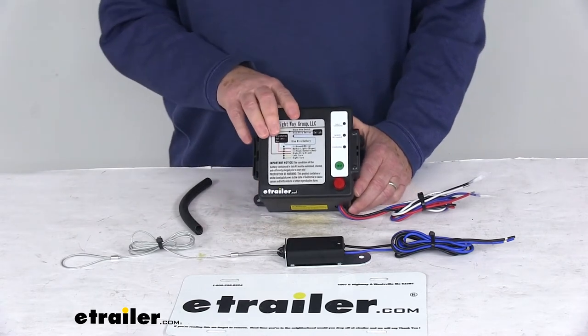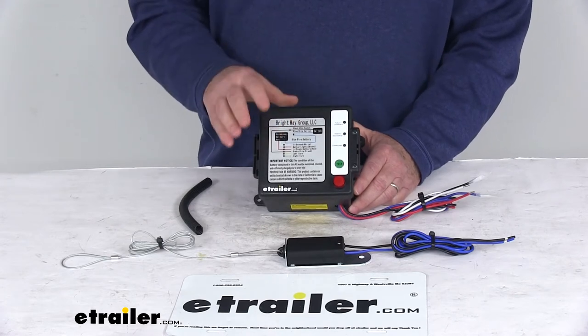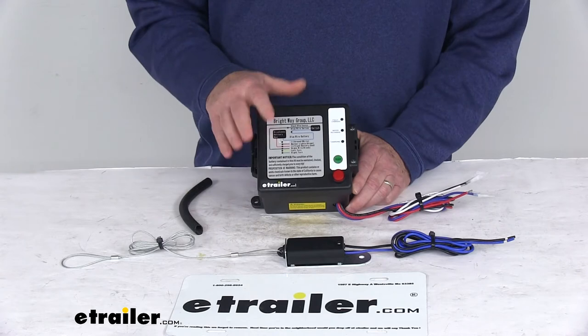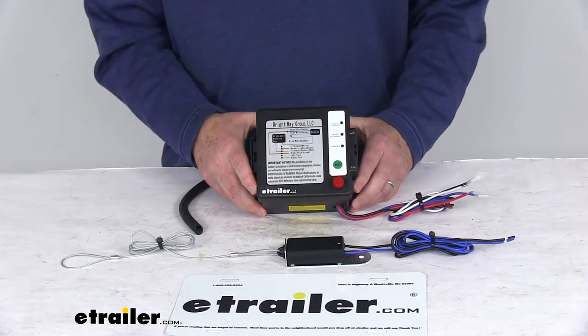This will signal the trailer's lights to turn on and flash if the trailer disconnects from your tow vehicle. So this kit, besides applying the brakes to stop the trailer in a runaway situation, will also allow the trailer lights to flash and alert everyone of the danger.